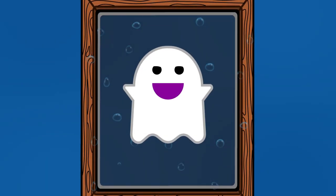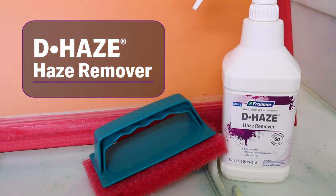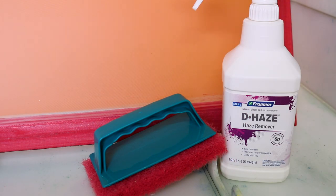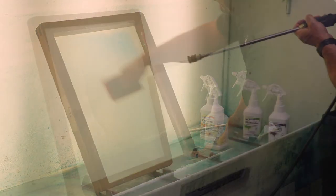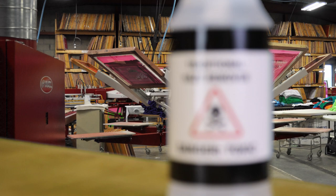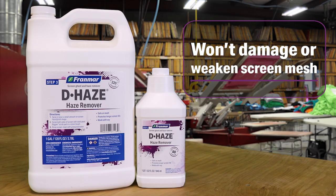A stubborn haze or ghost image on your screen can end up causing you problems in your next print job. Using Franmar's Dehaze Haze Remover can help ensure that you won't run into these problems anymore. Dehaze is one of the most effective ghost and haze removers in the industry today. Unlike traditional caustic haze removers, Dehaze will not damage or weaken your screen mesh.